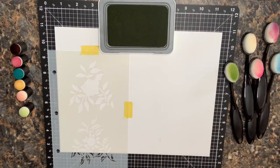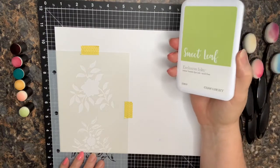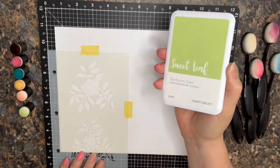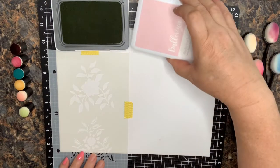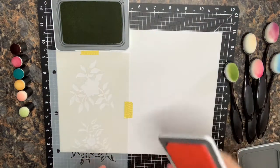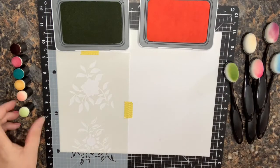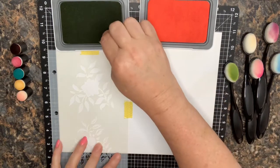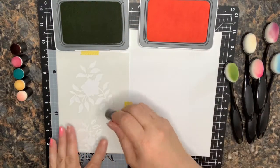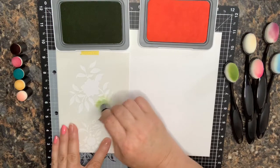I'm going to try both products today with the same stencils and see which works better. The ink I'm going to use today is Close to My Heart ink. For this first one we're going to use Sweet Leaf and Ballerina. I'm going to keep this real time because I think we need to see how it goes.